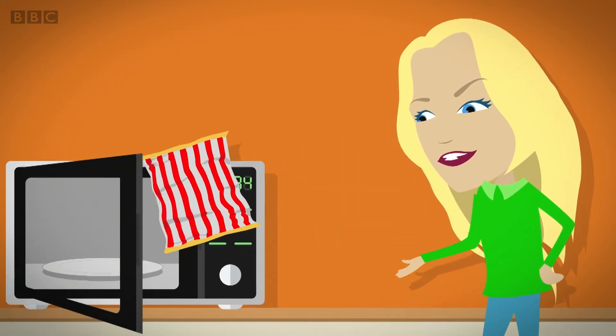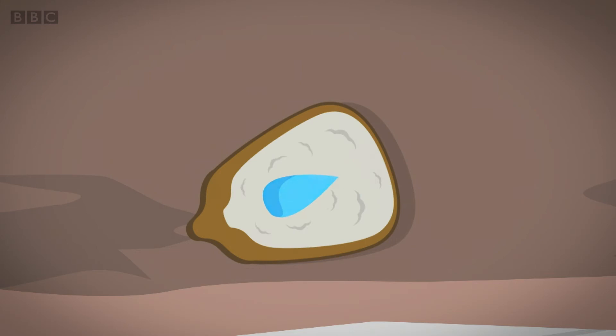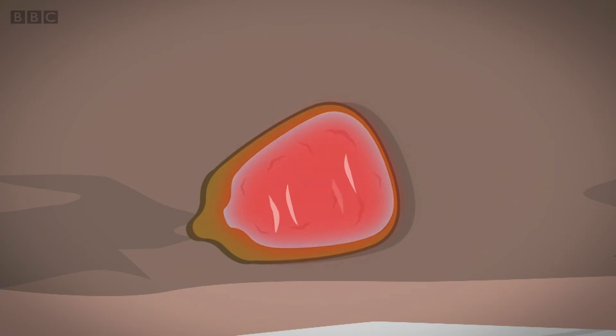When the corn is heated the starch melts and the drop of water starts to expand, which means it gets bigger. Eventually it gets so hot it starts to turn into steam, like when water boils in the kettle. The steam builds up inside the kernel of corn and pushes against the hard shell.